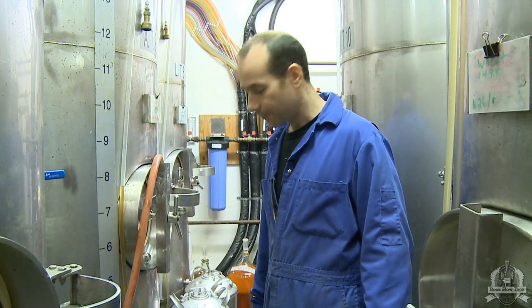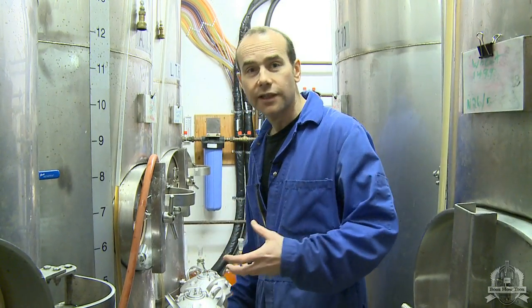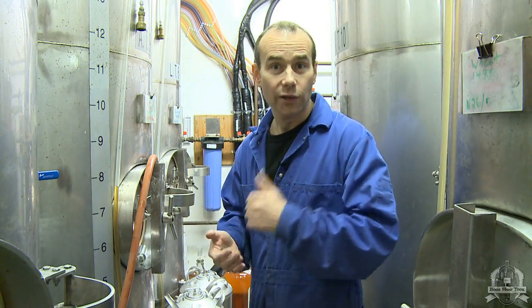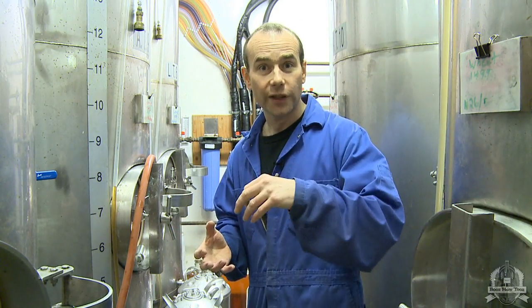We're ready to keg the cider now. What we need to do first, before we rack it from a glass carboy into our stainless keg, is get all the air out of that keg. In order to do that, I fill the keg with water, then hook up a CO2 line to it, and blow all the water out, displacing the water with carbon dioxide, so there's no air in there. Then it's totally ready to start filling with the cider.